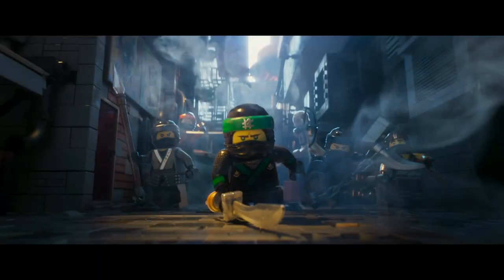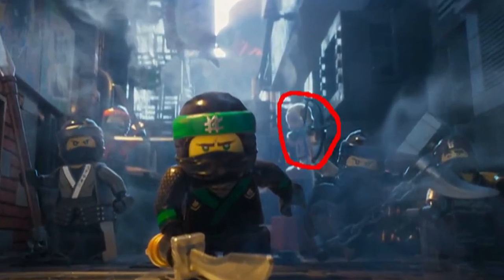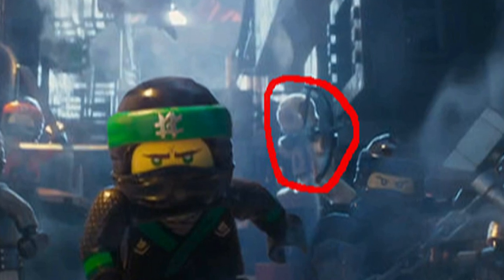We also get to see our first picture of the ninja as a team going into battle, with the full ninja gear on with the hoods and everything. And you can see actually in the background Zane is holding a crossbow, which once again is interesting because of the lack of guns in Ninjago prior to this point.